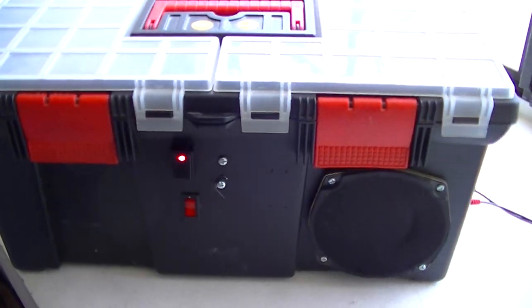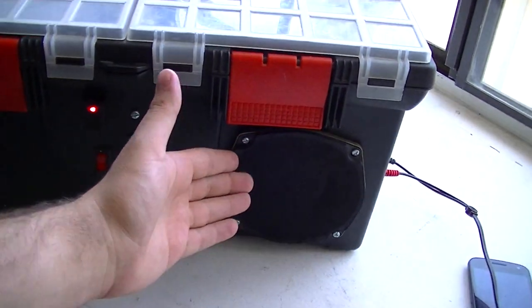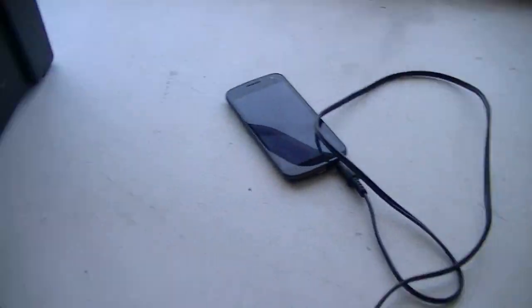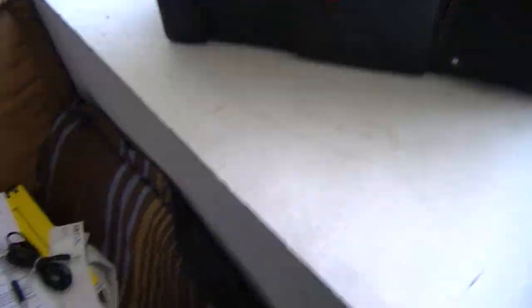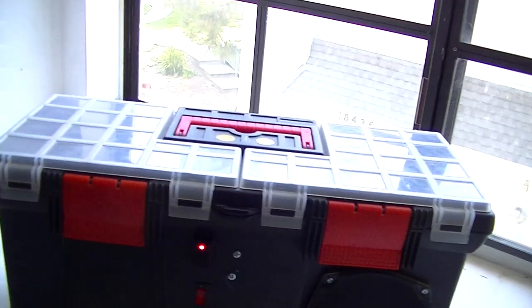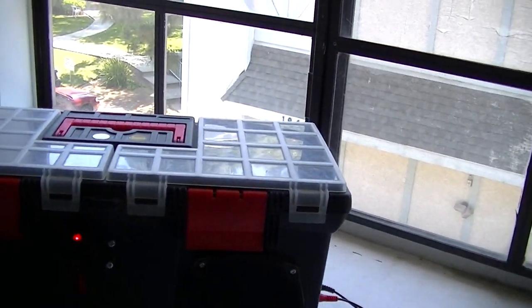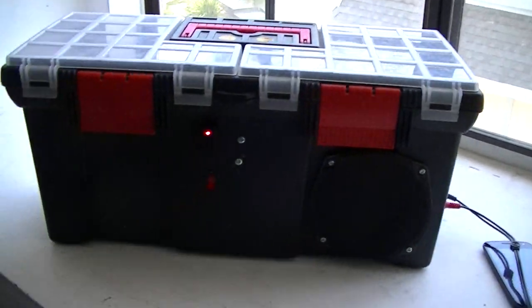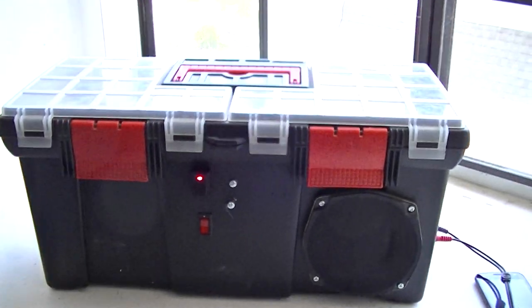As you'll notice, there is a speaker — and a rather large one at that. And also on this side. I know they don't match, but whatever. I didn't say I was working with an infinite budget here. I've decided to turn away from PC speaker parts and go straight to car stereo parts.